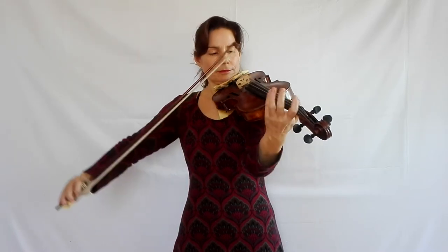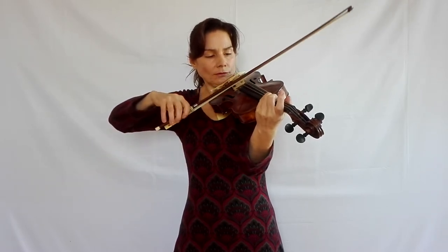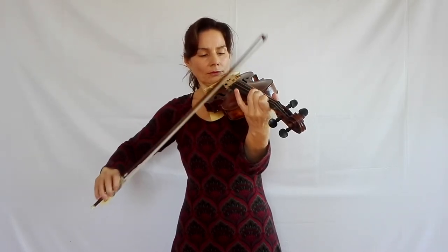To get closer to what we need to do in the variation, it's a good idea to also practice this bowing in scales. Start off with catching the string, because that is the best preparation for this bowing, even if it's very different from what we need to do. The control that we are practicing does seem to help. Then practice landing the bow smoothly, not catching the string anymore.